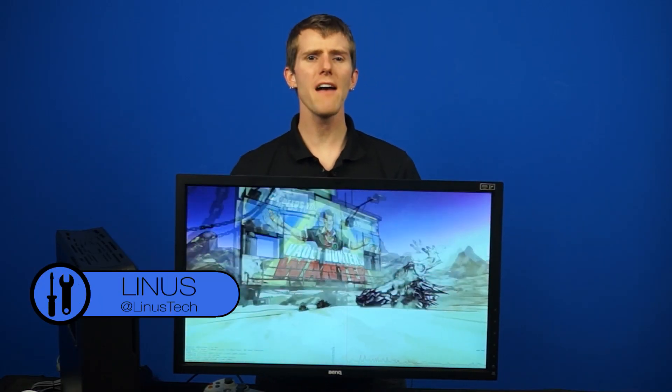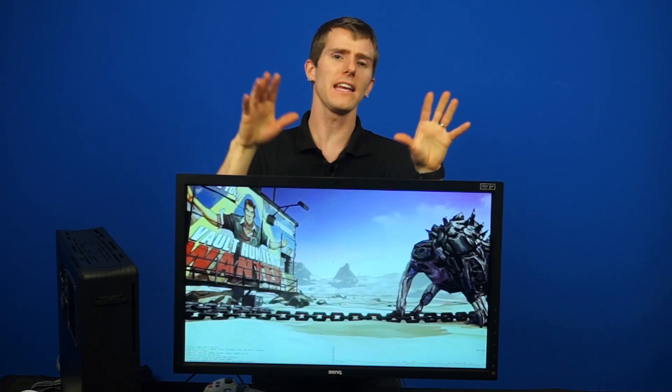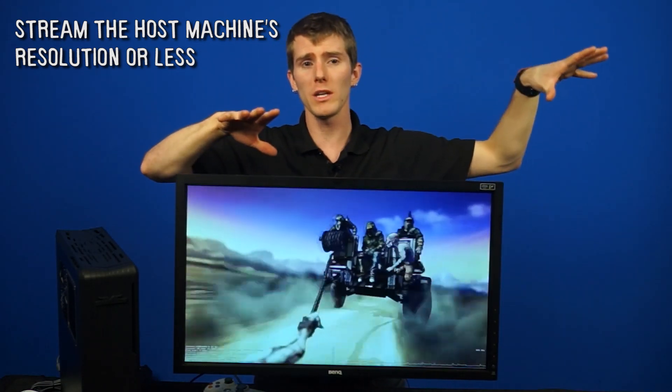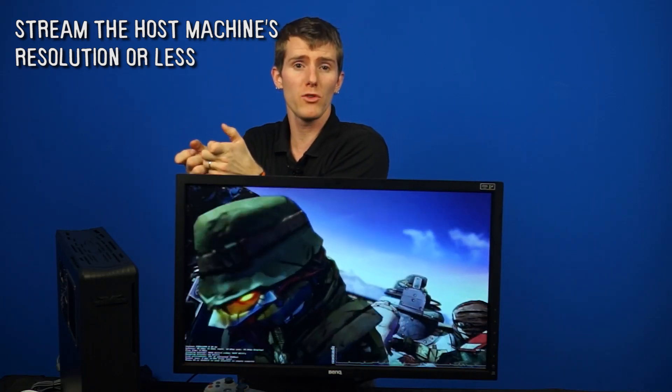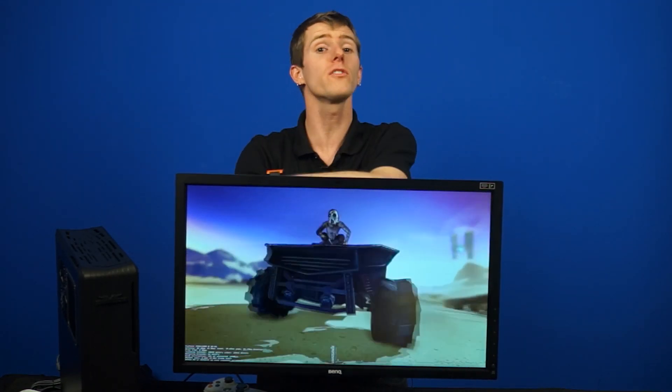Before we get started, we have some more information that we didn't include last time. Number one is that in-home streaming doesn't allow higher resolutions than the monitor connected to the server computer. So if your monitor is 720p and your TV that you're trying to stream to is 1080p, you'll still only be able to stream at 720p unless you use some fancy trickery to make your PC run at a higher resolution and downsample. The good news is that the opposite is not true — 1080p on the streaming computer will stream down to 720p or 1280x1024 or whatever other resolution you want.